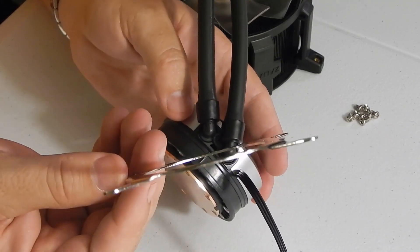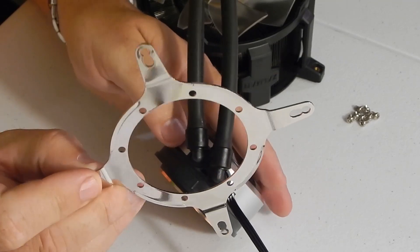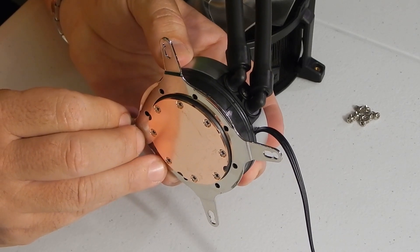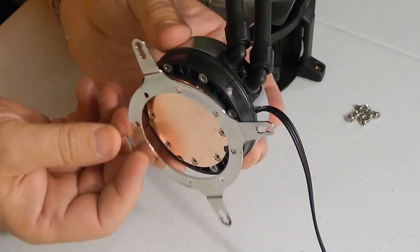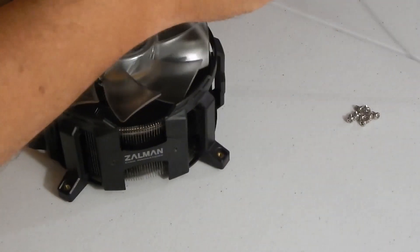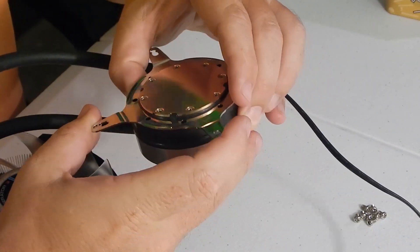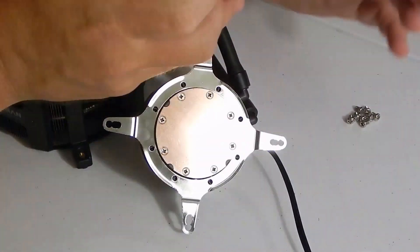This is the Intel socket clip. We've got an 1150 socket. It's very important that you look at the manual and put this on correctly. It's very easy to put it on upside down. If you put it on upside down, the copper will still barely touch the heat sink on the processor and it will not cool very well. You've got to put it on correctly — look at the little diagram. It makes an X going around right here where it says Zalman. Make sure you've got it started right, then line up these little screws. There are eight little screws that you've got to screw on.